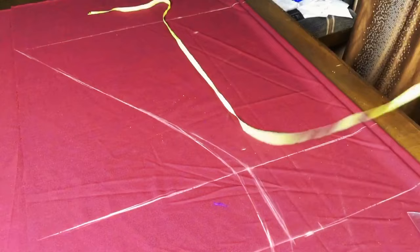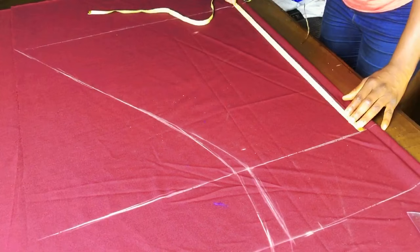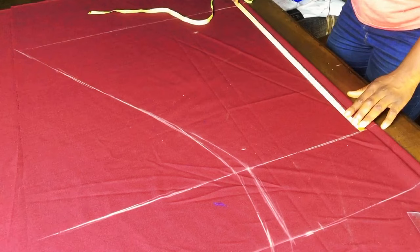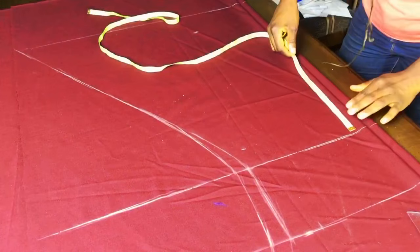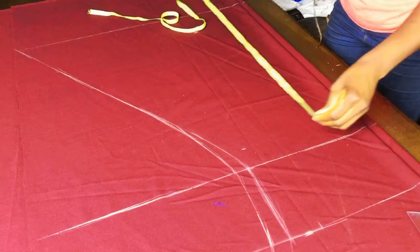At the center front fold, measure from the knee line all the way to the end — here I have 23.75 inches. Mark this measurement on the flare line as well, because when I measured the flare line it was almost 28 inches. To correct the length, mark the center fold measurement on the flare line and blend it back to the hem.